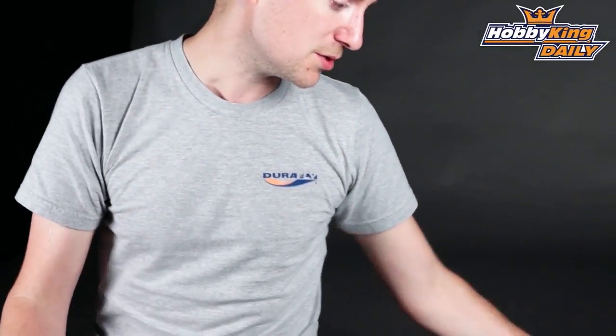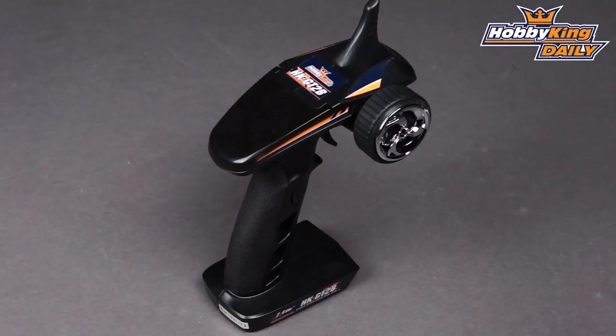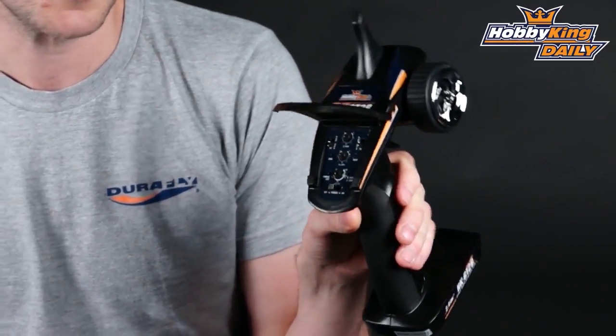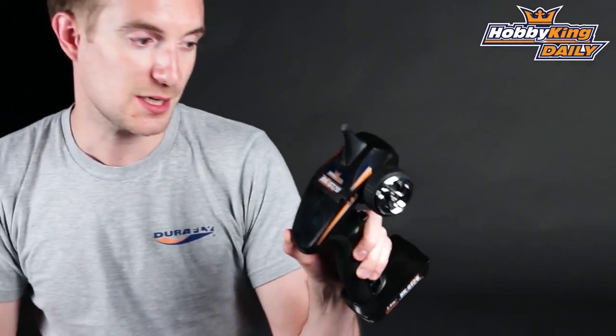Convenient because it also comes with a USB charge lead. Simply plug it into any USB enabled device and it charges very quickly. You've got dual rates on the steering and reverse on both the steering and throttle. All dials are very easily accessed, very clear and precise, just underneath this lovely smoke screen that you see there.